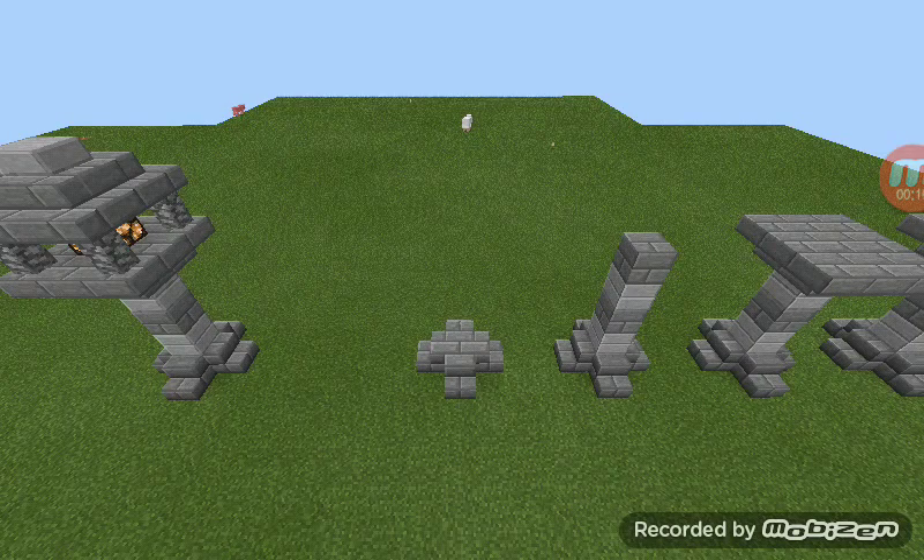First you're going to put stone stairs in the sides — not on the left, right, or whatever — on the sides. And the edges, don't put it on the edges, just like that, as you can see. And put in a stone, and stone — yeah, I guess it's stone bricks.